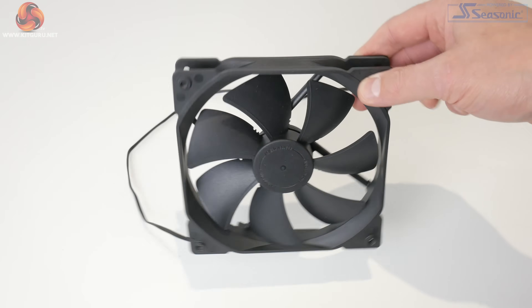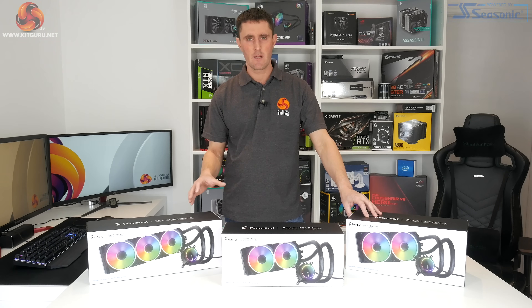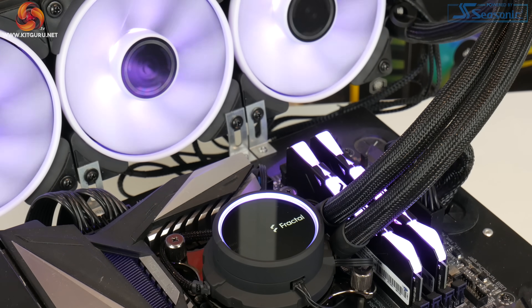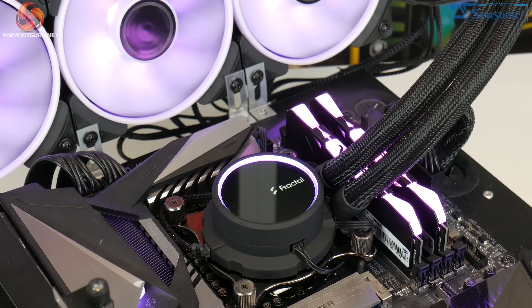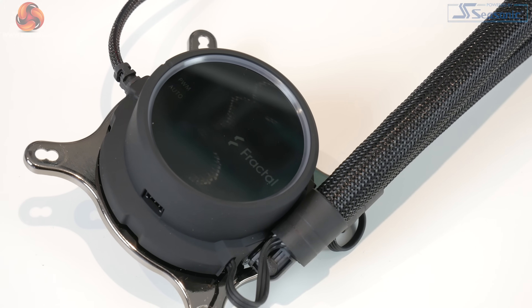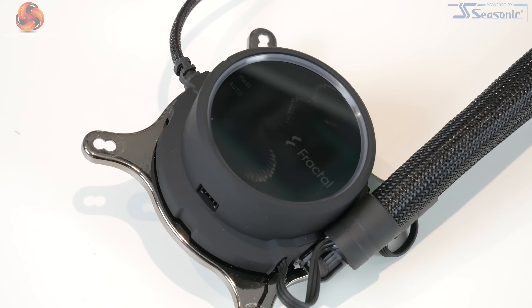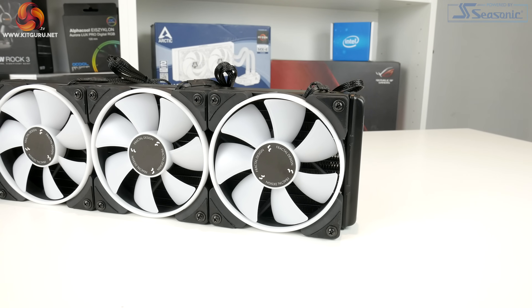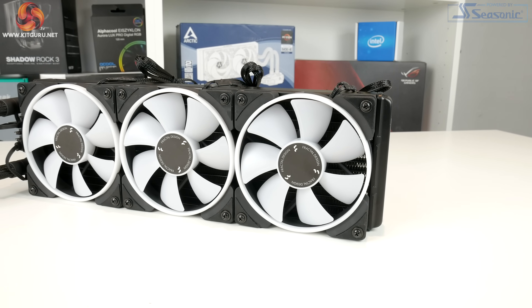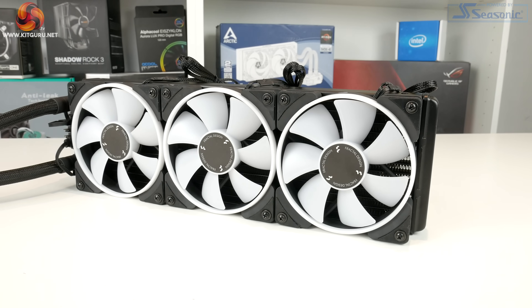In terms of what's new in these Celsius Plus models, these are equipped with an Asetek Gen 6 pump and radiator setup. The previous Celsius models were Gen 5, and I actually reached out to Fractal to see why they didn't use the latest Gen 7 Asetek design. Their explanation was that the Gen 6 is proven to offer good performance and it's a reliable setup, so that's a fair comment.